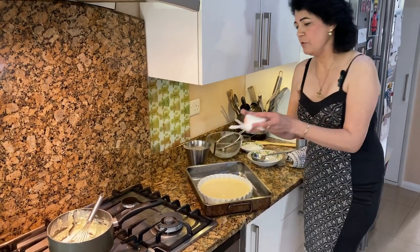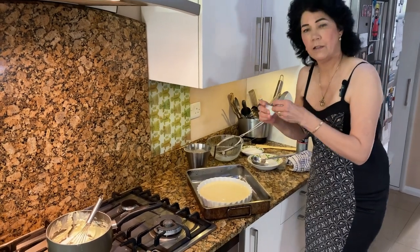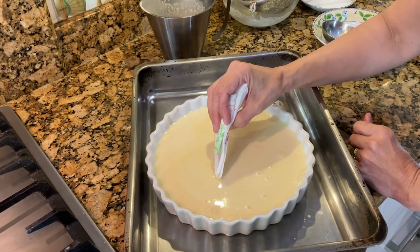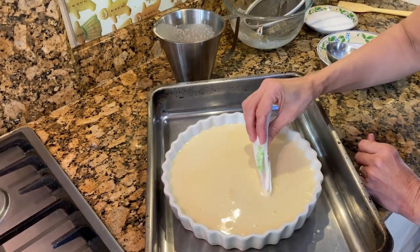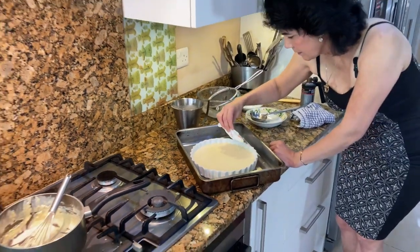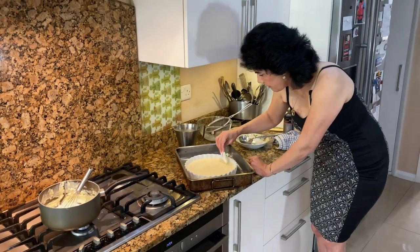Take a tissue and fold it into a triangle so you have a point to it, and now you can burst all the bubbles — they're easy to burst. Try and get most of the bubbles out because you don't want bubbles on your creme brulee.